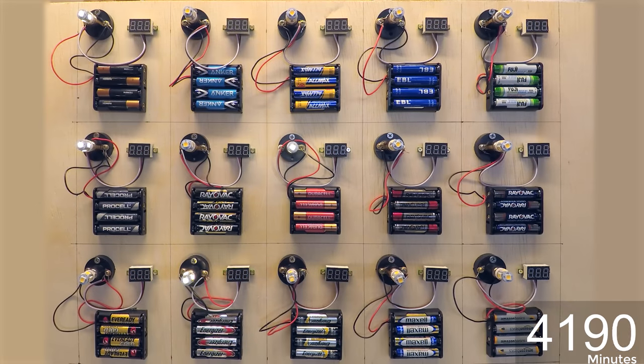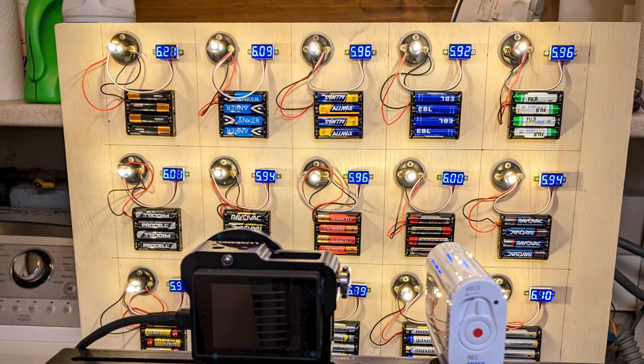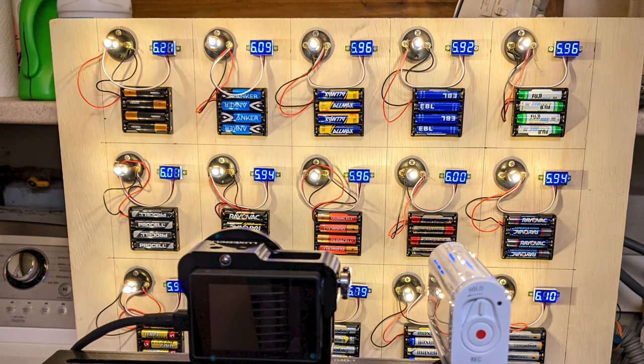So I re-ran the entire test with LED bulbs, which draw far less current — about 63 milliamps at peak. This allowed the batteries to discharge a lot more thoroughly. In fact, by the time these stopped illuminating, the batteries were pretty much at 0 volts. I thought the lower current test was a better test, but it went on for much longer — about 100 hours, or four full days. I left the test running on top of my washing machine, rendering it inoperable for about four days. But testing batteries is more important than cleaning clothes.